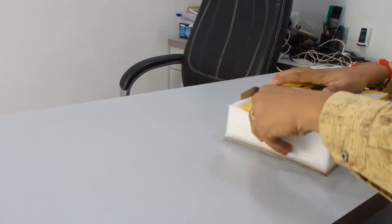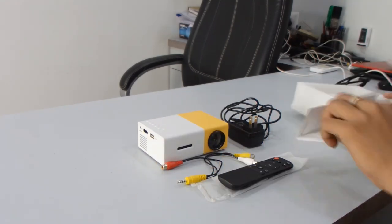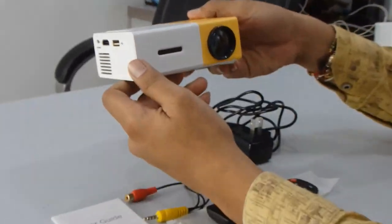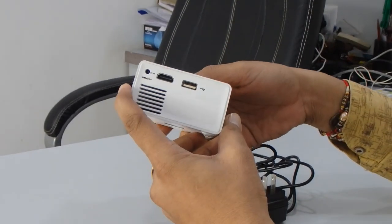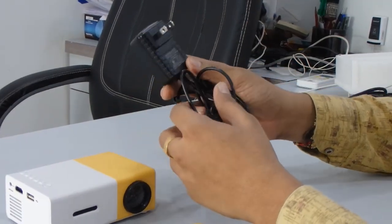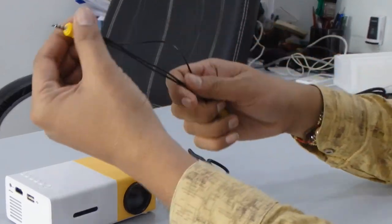Now you can see what we get inside. First of all, this is the projector — it's a small LED projector with a very compact design. You can carry it anywhere; if you want to use it while traveling or something, you can. Then you can see it comes with a wall power adapter, which is a standard US port.